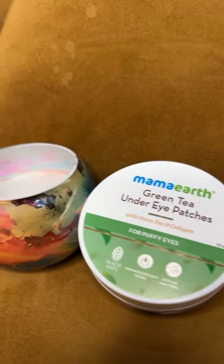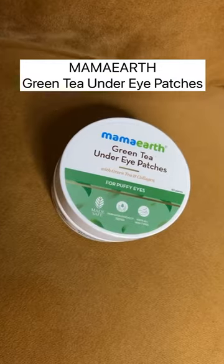Managing green tea bags for under eyes can be very messy and time-consuming. Time to ditch the bags and switch to Marmort green tea under eye patches.